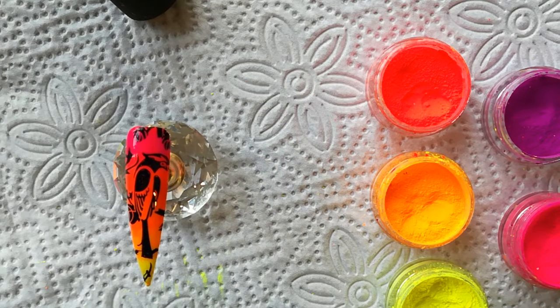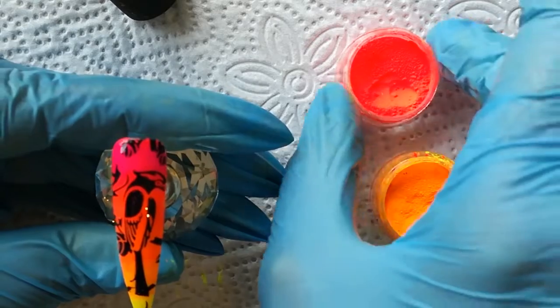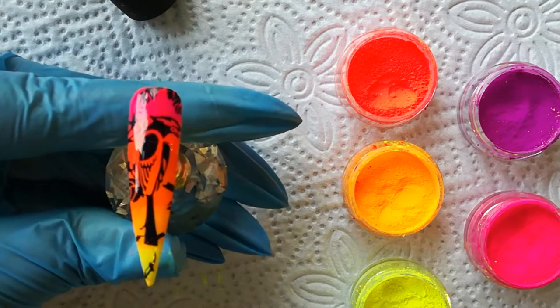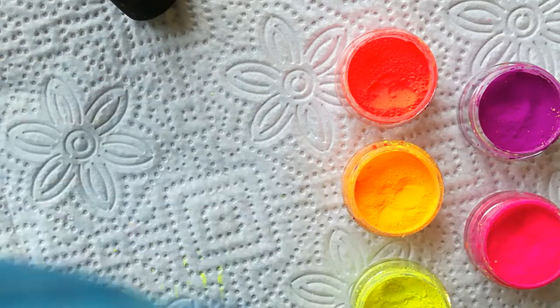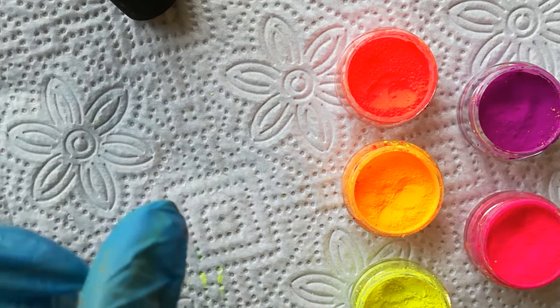Hi, good day and welcome to another one of my videos. This is Jen from Crystal Claws and today I'm going to play with our brand new neon pigment powders. You will have noticed a few days ago when I posted these powders, I put a few sample nails up — this being one of them — and I know a couple of you had asked for a video. So in this video I'm going to show you how to get this color blend, working with different colors to give it a bit of a change.